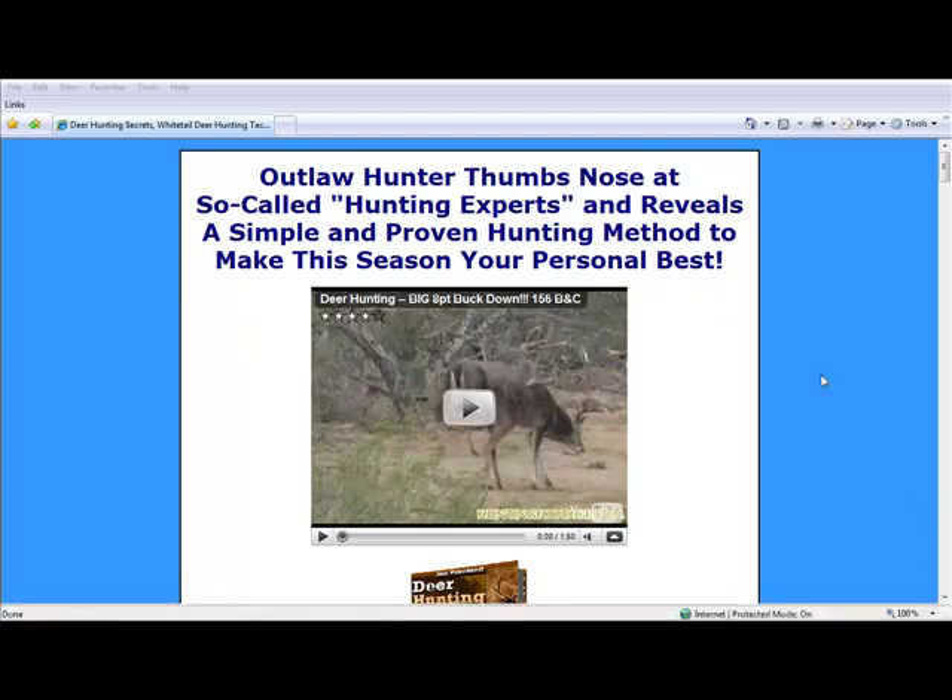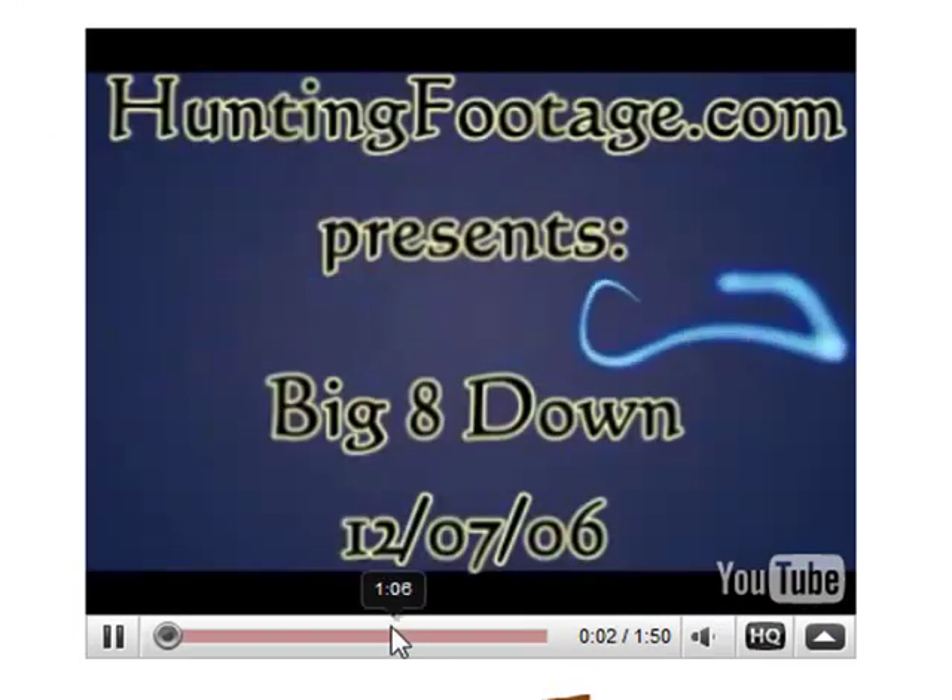Hey guys, this is Brett Banks again with the Simple Living Guide, and we're going to talk about killing your own just a little bit. A guide by the name of Joe Pinelands put together a pretty good book, which I would definitely recommend for beginning hunters, and we'll talk about that in just a second, but I wanted to play this video that he's got on his site here.